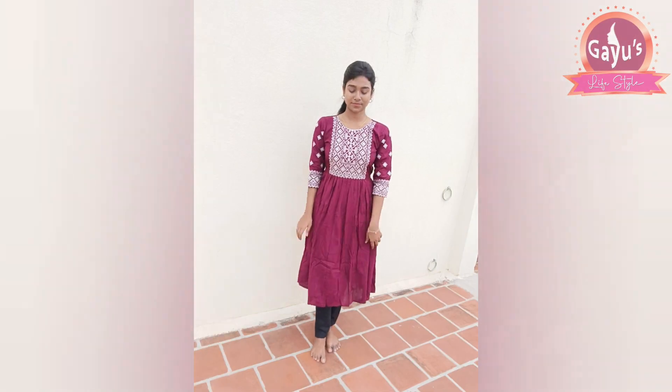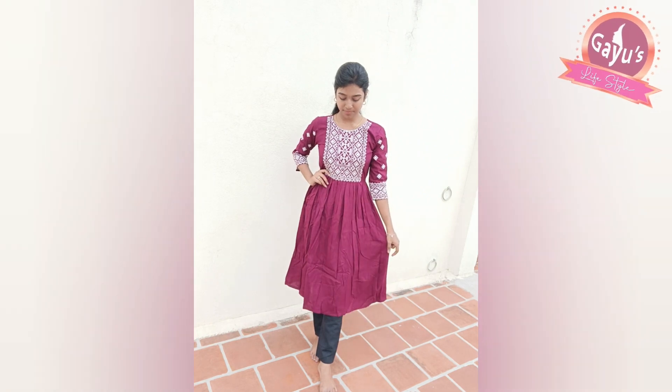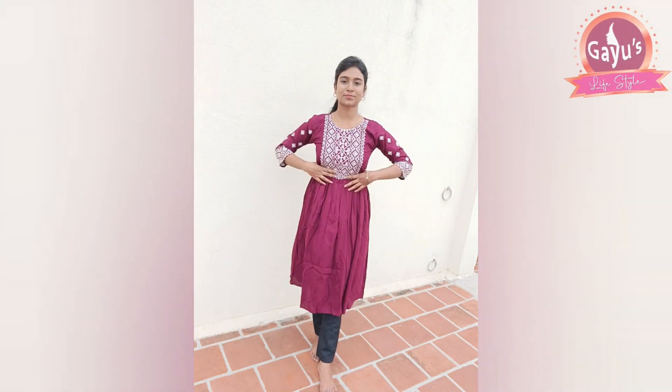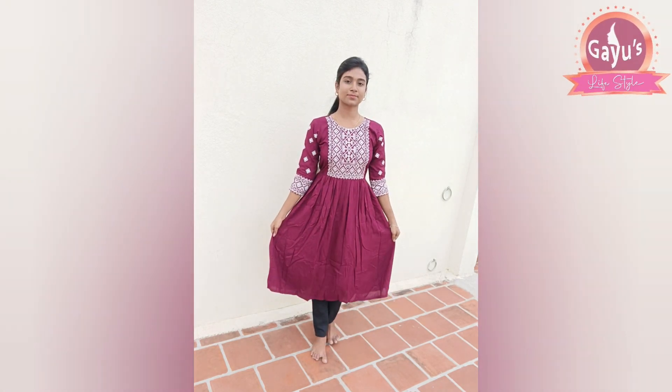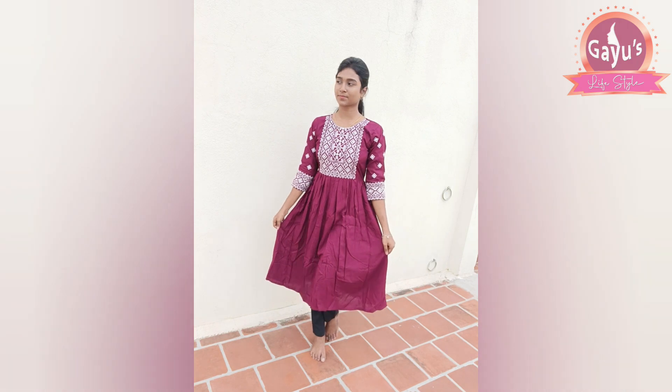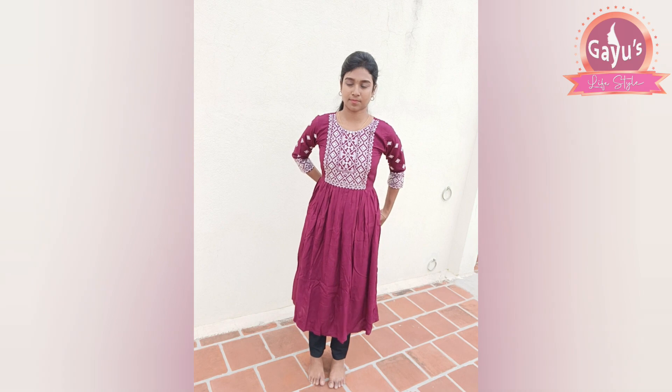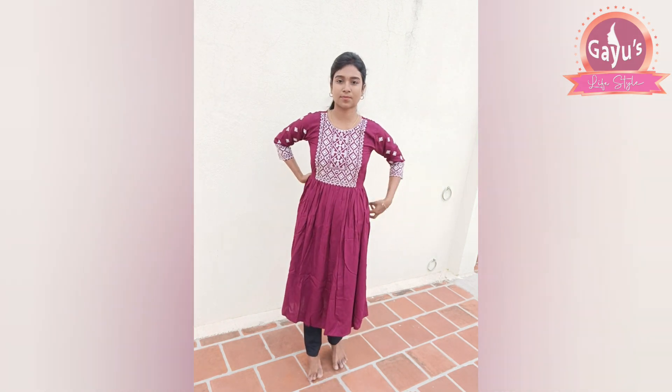Look at how versatile this one is — it has a wide fit. You can also pair it with jeans. You can style the knot in the front or back, and you can also set the knot to the front for a nice look.